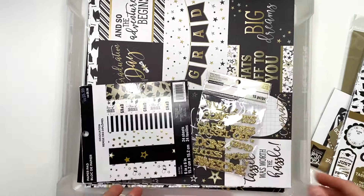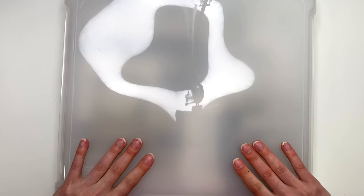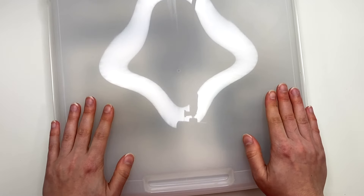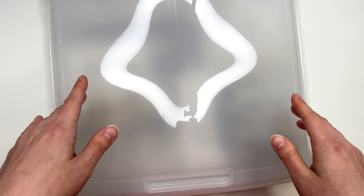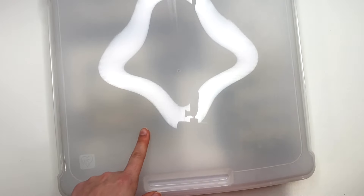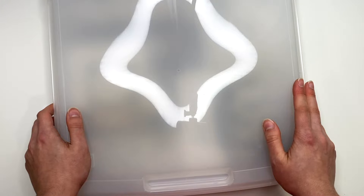That's all that's in my graduation bin. I don't have a lot of graduation paper and I don't think I've ever made any graduation-themed albums, so I should probably change that this year. Anyway, that completes my 'What's in My Stash' for school and graduation-themed paper collections. I hope it gives you guys ideas about what's out there. I'll try to link as much as I can below. I started this video series last summer with summer and fourth of July themed collections and plan to show every collection by year's end. Check out that playlist, and I'll see you guys in my next crafty video — bye!